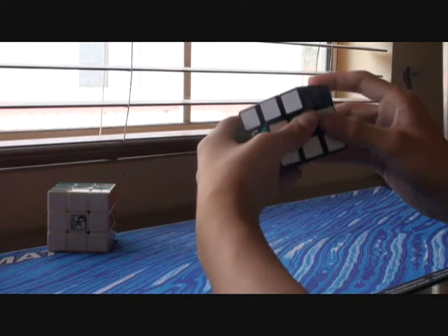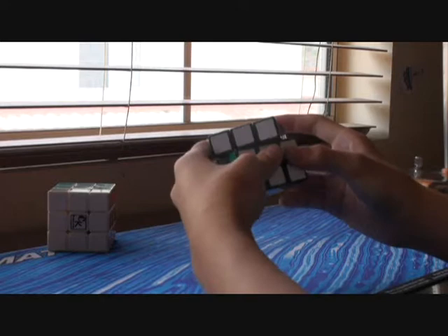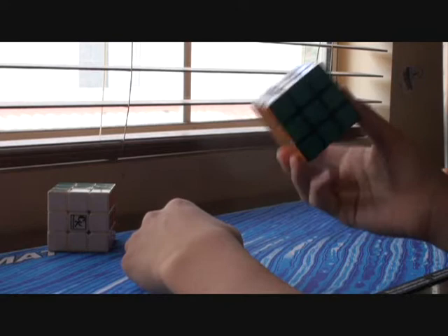It can still cut 45 degrees, it's just that it takes lots of effort. It has the ability to cut it, it just takes lots of effort. But lower cuts, it can do with no problem — line to line, no problem. So this cube is extremely fast, it's just worse at cutting than the Gu Hong.